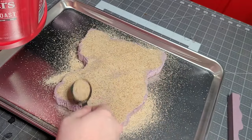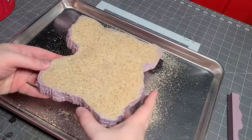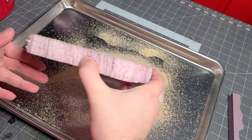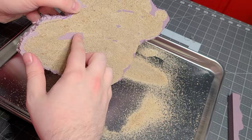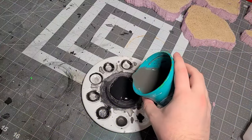Just so you can mix it up easier, pour a bunch on here and get as much on there as possible. Cover all the glue up and just shake off all the excess. There are some spots that aren't covered, but that'll be covered up further down the steps.